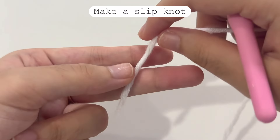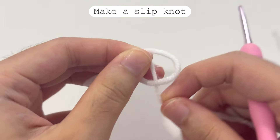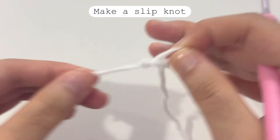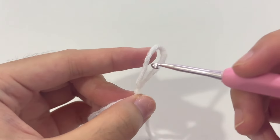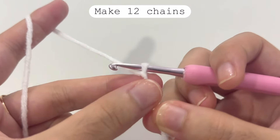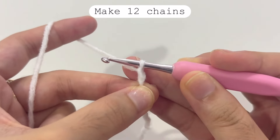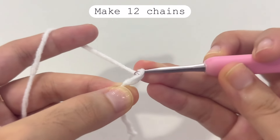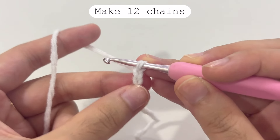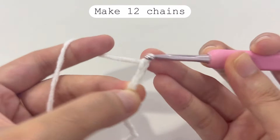First, let's make a slip knot. Wrap the yarn around your two fingers, then pull the yarn through the loop. Insert your hook into the loop and adjust the size. Then let's make chains — yarn over and pull through for the first chain, yarn over again and pull through for the second. Please make a total of 12 chains.